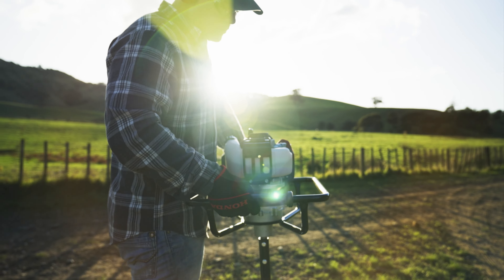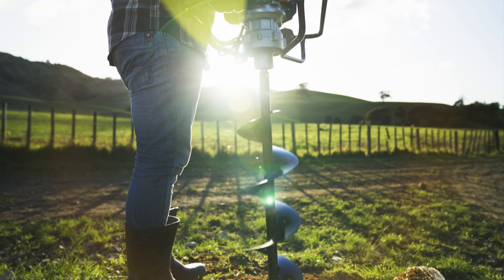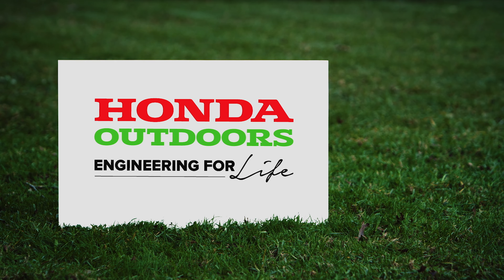Don't labour over the fencing or planting — work smart with the Honda PHB50 posthole borer. Honda Outdoors, engineering for life.